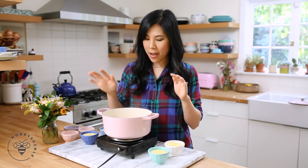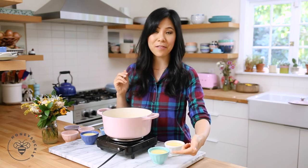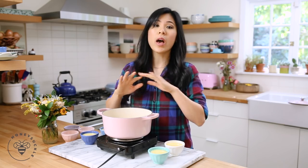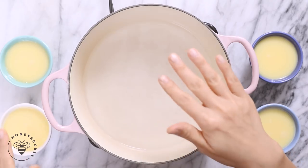To steam the eggs, I fill a pot with just enough water so that it goes up to half the size of the ramekin. Whatever vessel you're using, just be sure to fill enough water so it goes halfway up. Now I'm gonna let it come to a medium boil.